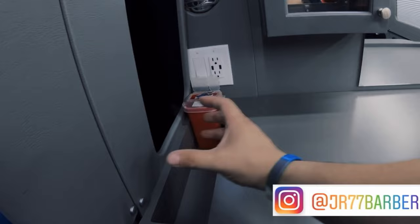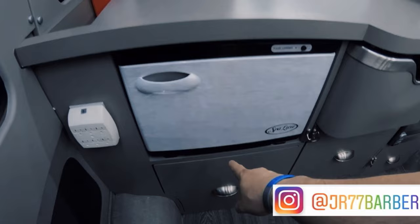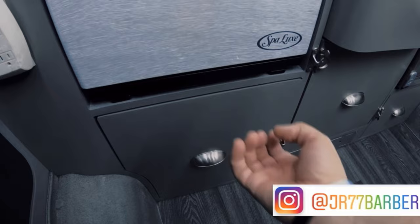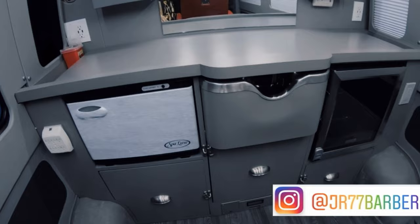I had a slot there so I could put bottles of spray or barber supplies so they wouldn't move around. I also had the hot towel machine right there. At the bottom was the trash, and I had space for all the other stuff too. Plugs everywhere.